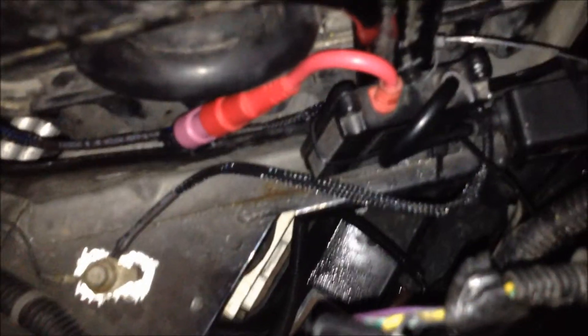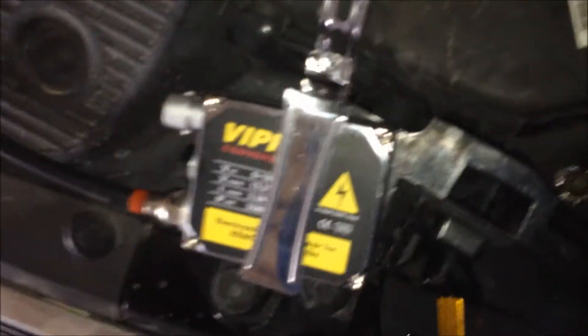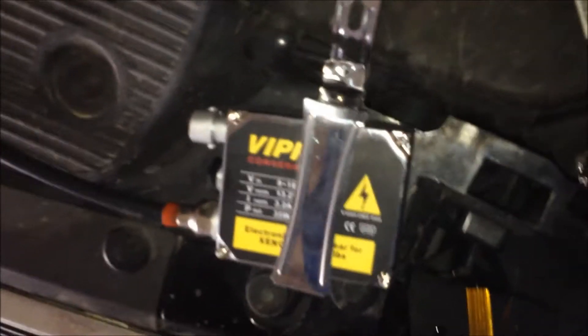All I'm going to do is swap out this ballast for this one, which is the one that I can't get to work.